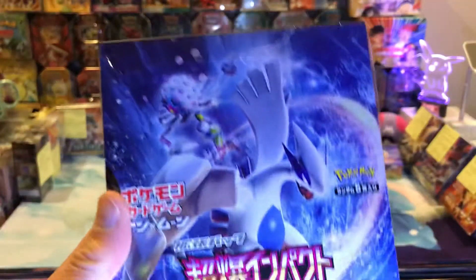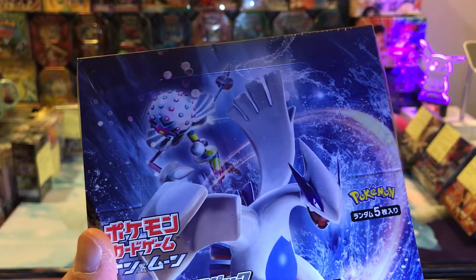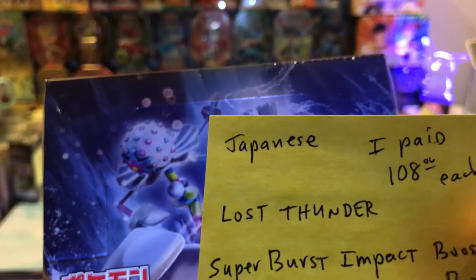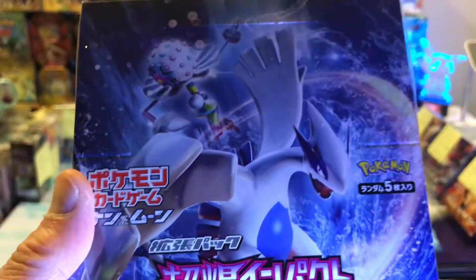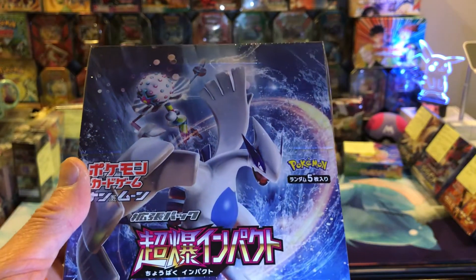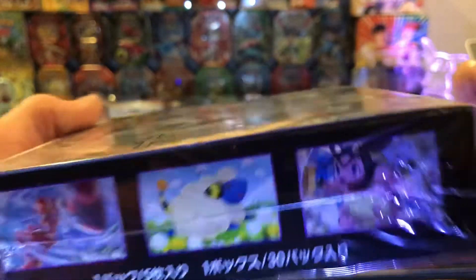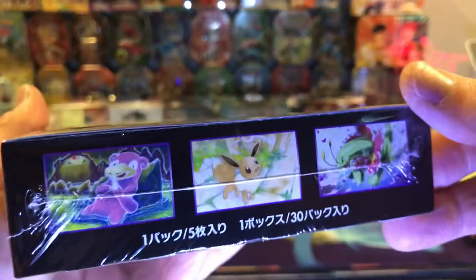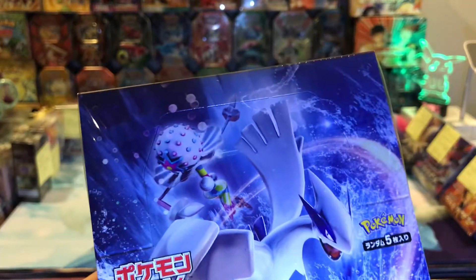This one here has got Lugia on the front. I bought four of these. I paid $108 for it. It's part of the Lost Thunder set — it's called Super Burst Impact, SM8. That's what it looks like. There's the SM8. I like the artwork on it — you can't beat that giant Lugia. This is actually on the list I'm going to give you. And there's the codes on the back.